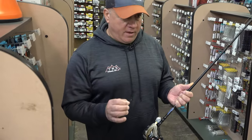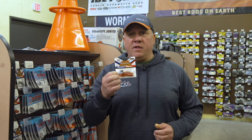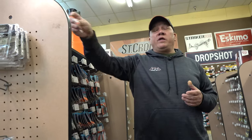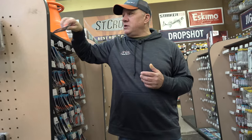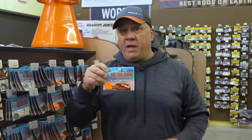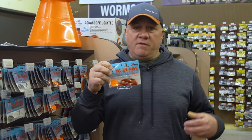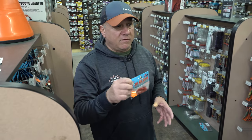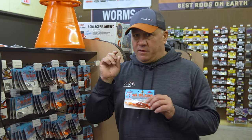If the water is a little stained or dingy, I'm going to go to an orange craw pattern like this one here. For whatever reason, orange works really great early in the spring — not so much later in the year, but in pre-spawn time orange works awesome. Now if the water is really dirty and I'm looking for more vibration, I'm going to go with the big blade. It just puts out a lot more vibration and the fish are able to home in on it. The dirtier the water, the bigger the blade you want.